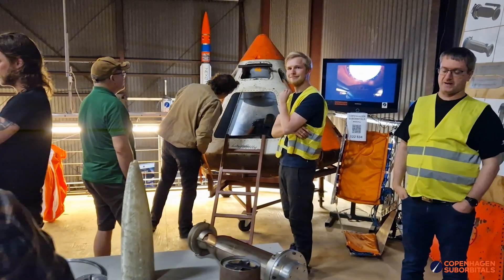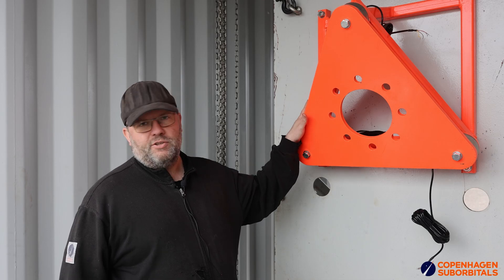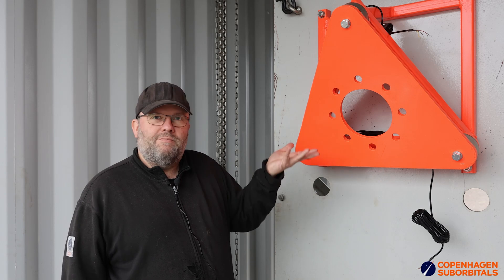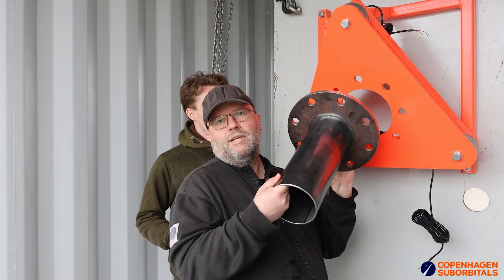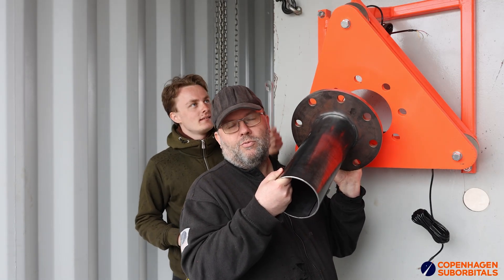We run public tours every weekend, so just check our website for availability and book your visit — we really hope to see more of you here. The big thrust structure for the BPM17 and BPM25 engine is coming nicely together. We also picked the company color, and we want to try and give you a mock-up today of what this thing is going to look like when we take our very nice engine and put it right here — so we'll give you an impression of what this will really look like when we fire this one up shortly.